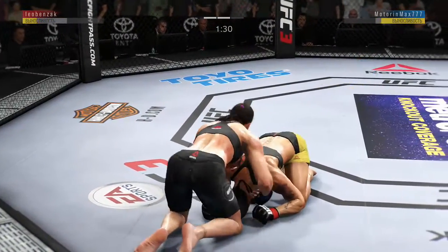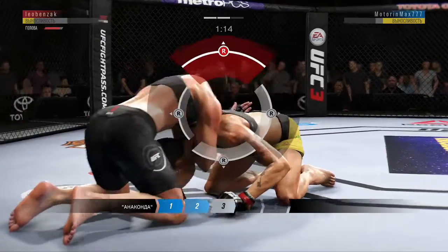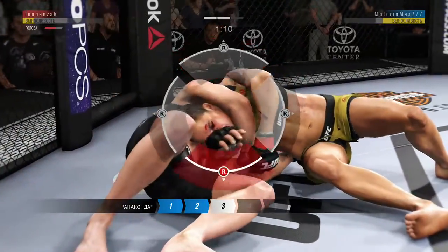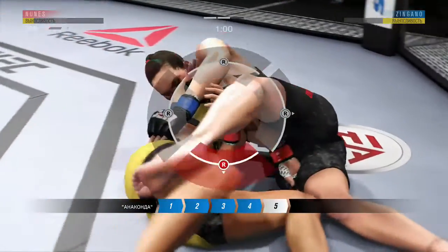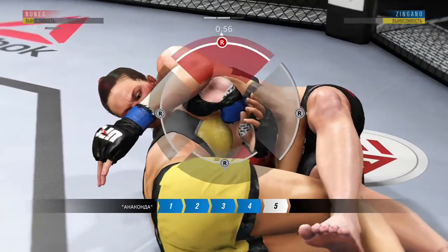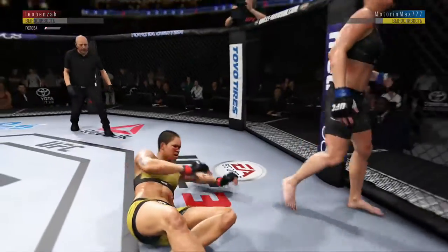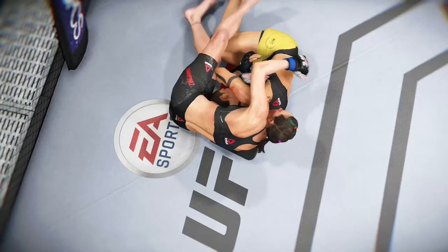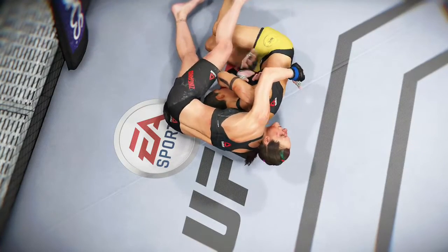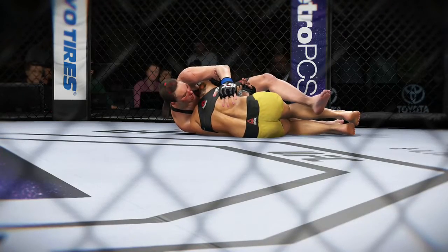She has certainly picked up the pace here in round two and is starting to find herself in the pocket a little bit. She was a little bit hesitant in round one. This could be it! Trying to stay heavy here as best she can. It looks like she grabbed a choke here. She's got that choke tight. This could be it — she might have to tap. This choke continues to get tighter.